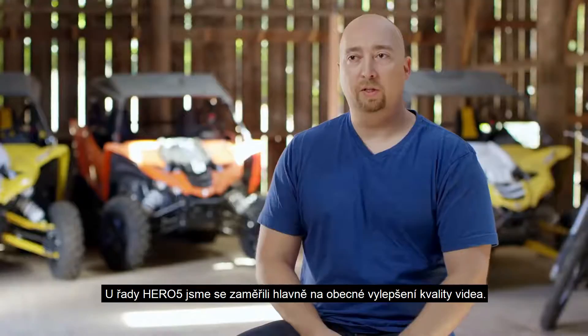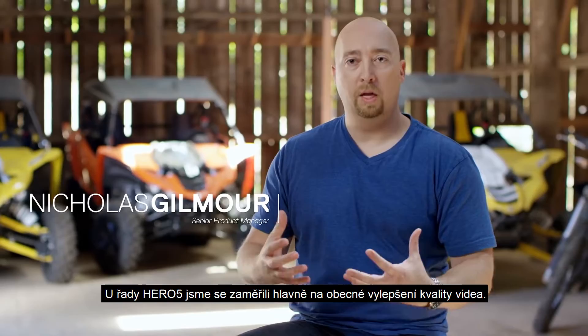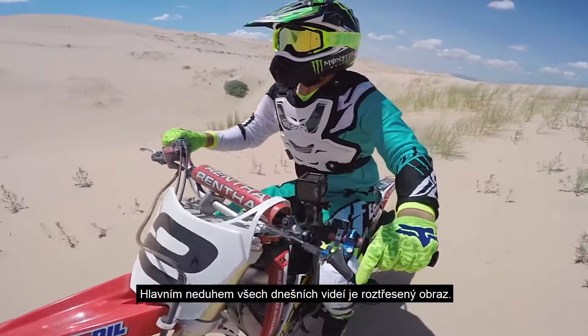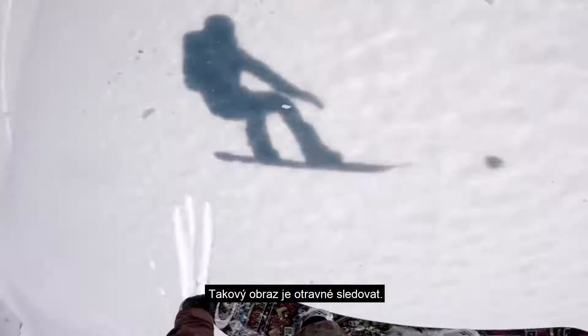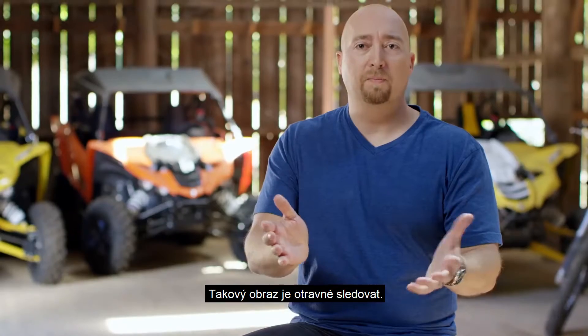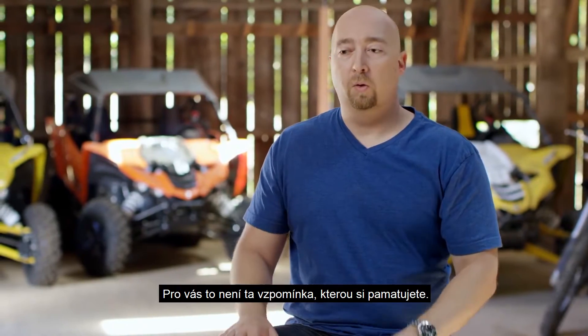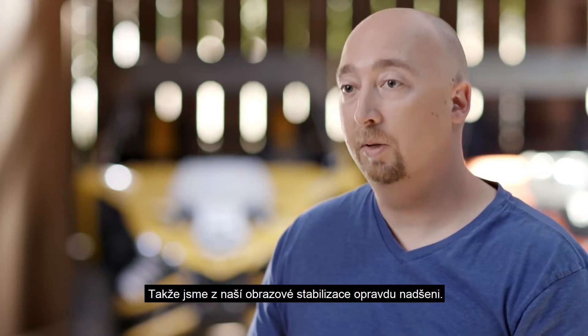With Hero5 we really wanted to focus on overall image quality improvement, and a key area we wanted to improve on — which is a pain point today — is shaky footage. It takes the viewer out of the moment, it's jarring, and it's not the memory that you had. So we're really excited about image stabilization.